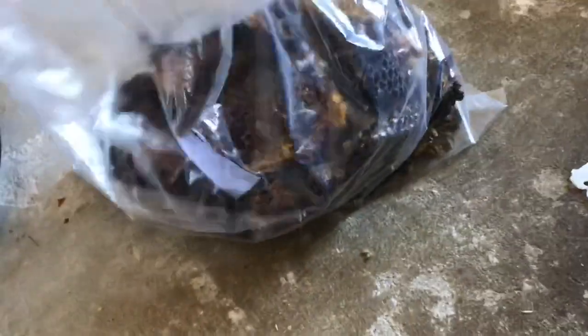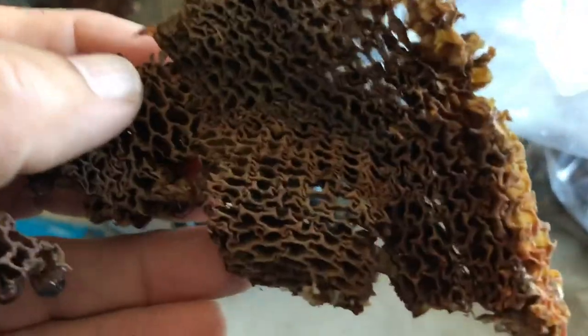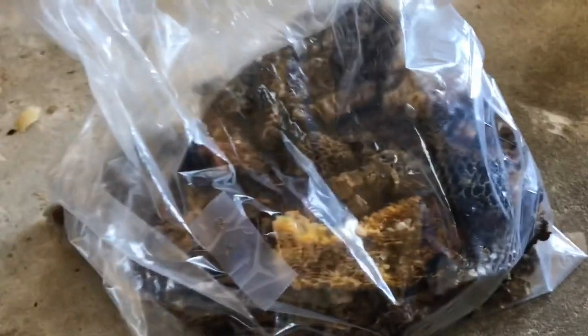This is the bag of comb that Susie gave me. It was scraped out of a frame that wasn't viable anymore, so there's just leftover old comb, which is going to be wax and cocoons, and maybe wax moth webbing and some yucky stuff that's there on the comb.